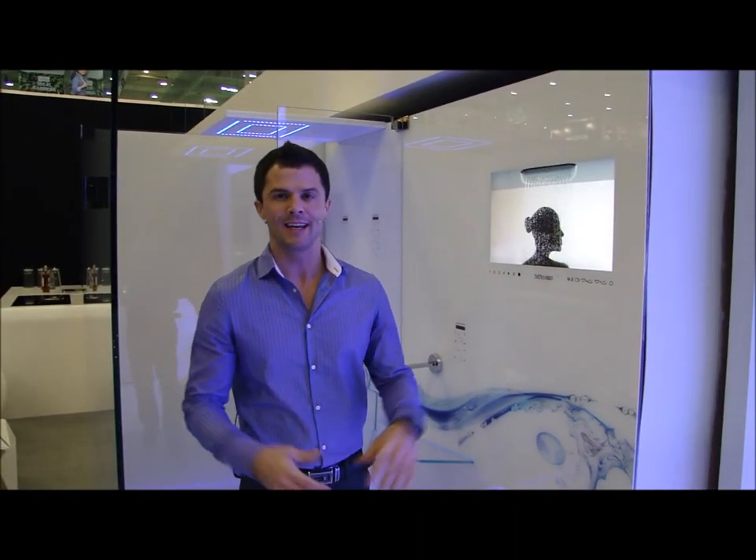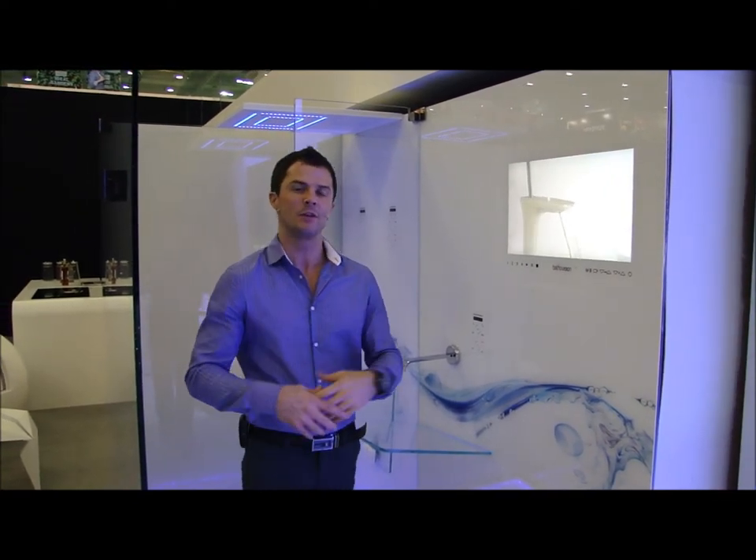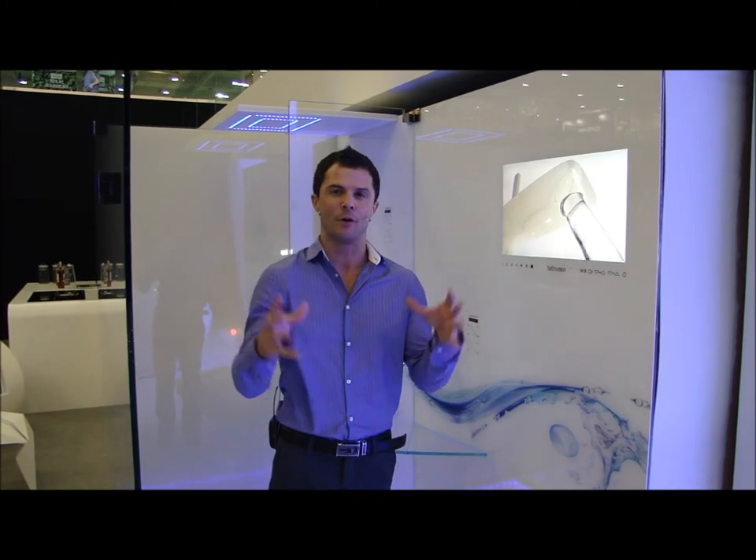From the guys over at Unique Automation, they're giving us this — the shower pod with eye shower sealing built in, which gives you the ability to have a little small shower or a big full monsoon.